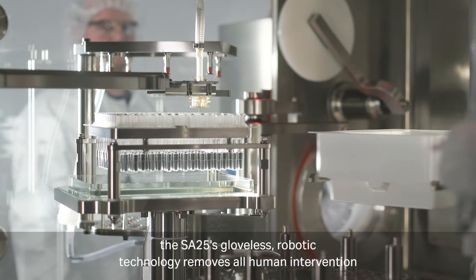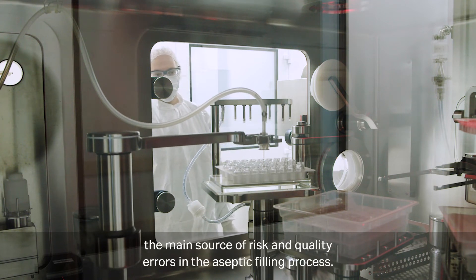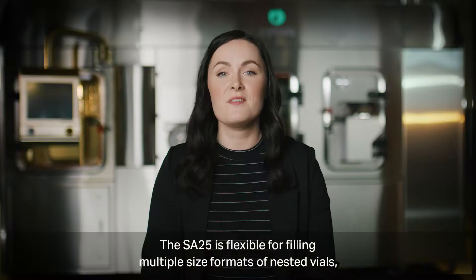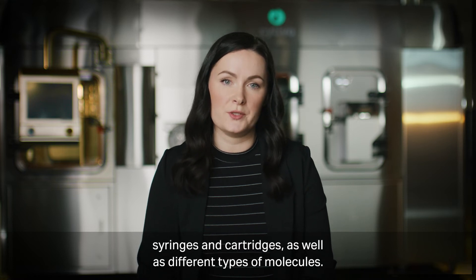Once the operation is built, the SA25's gloveless robotic technology removes all human intervention — the main source of risk and quality errors in the aseptic filling process. The SA25 is flexible for filling multiple size formats of nested vials, syringes and cartridges, as well as different types of molecules.